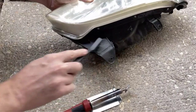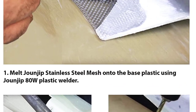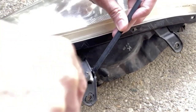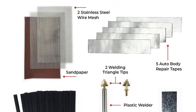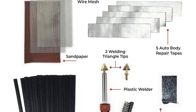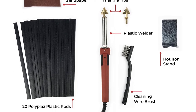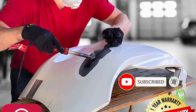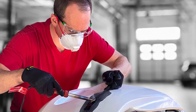One happy customer wrote: this is a well-priced plastic welder for fixing cracked bumpers and other plastic stuff. After successfully repairing a fuel tank with this welder, another customer wrote: figured I'd try a $30 fix before spending $250 on a new tank — it worked like a charm. Type: Airless plastic welder. Power: 80 watts. Max temperature: 525 degrees Fahrenheit. Accessories: 5 auto body tapes, sandpaper, 20 plastic rods, 2 welder tips, 2 reinforcing stainless steel wire mesh, 1 iron stand, and 1 wire brush.